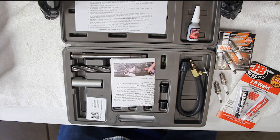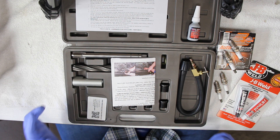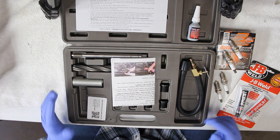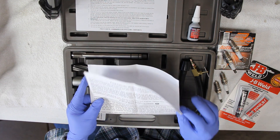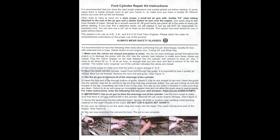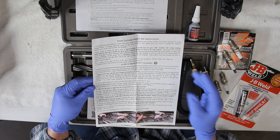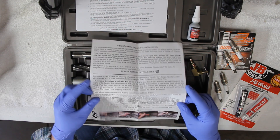Welcome. Today I'm going to be going over the Calvan Tools 38900 spark plug insert installer kit for my Ford 5.4-liter. This is just the general overall kit and everything that's included with it. It does come with this one page of instructions — here's an up-close shot so you can pause and take a closer look at everything that's included.